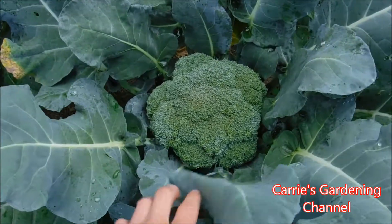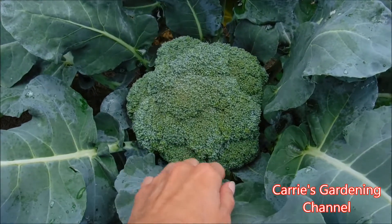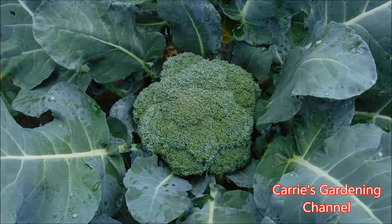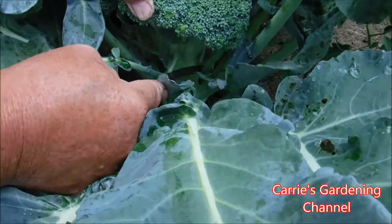So we're going to be taking this one here off. Now you want to harvest your broccoli before it starts getting the flowers opening. The flowers will be yellow and they'll open up. So what you want to do is you want to take a knife and you want to go down on the stem down here.